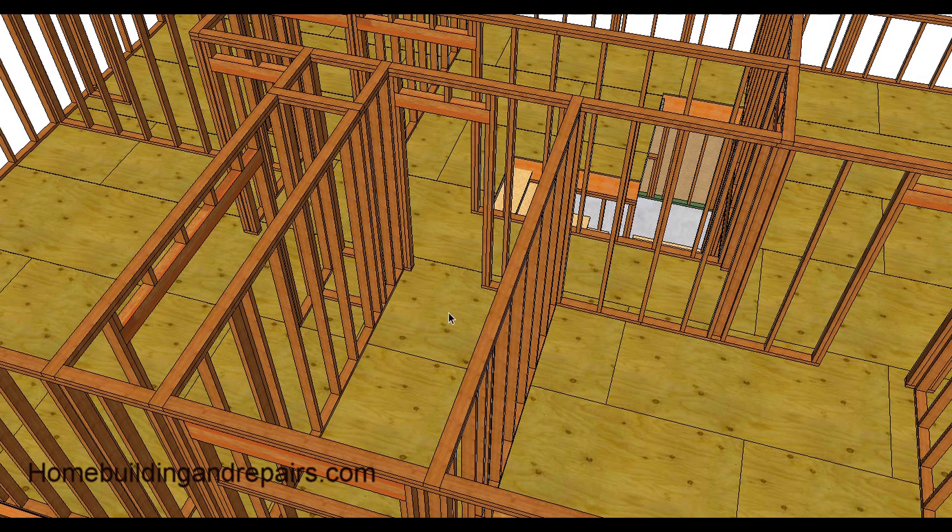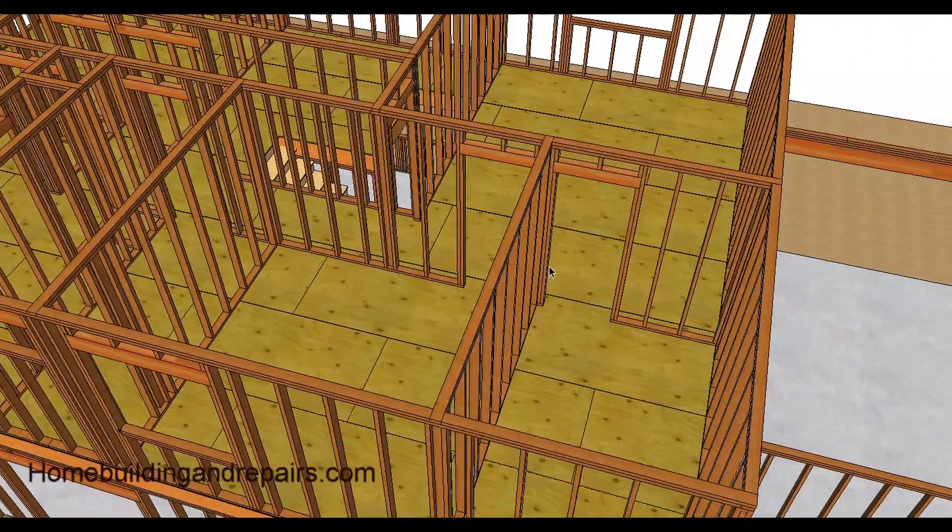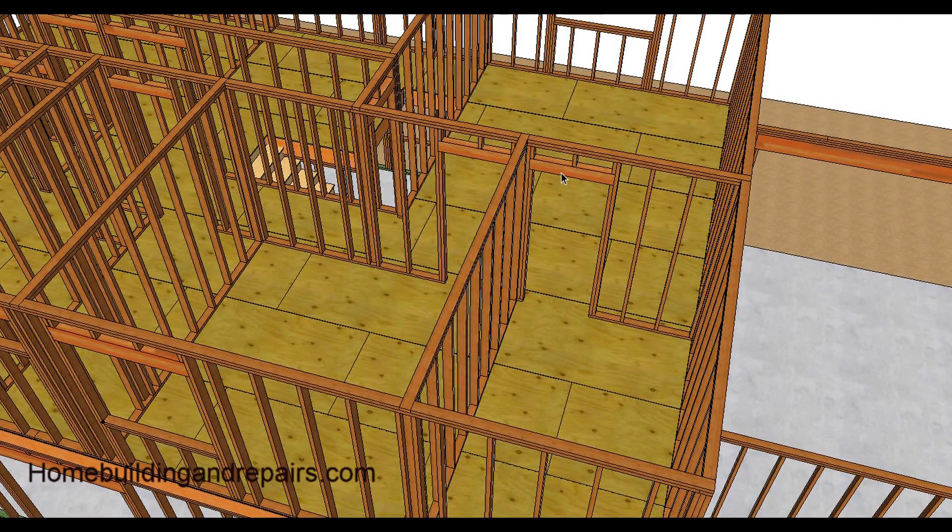For the bathroom, the door is going to open up this way. Two studs is usually enough distance — that gives you one trimmer and one king stud, which gives you a nice distance for the door to open. On the other side it can be however long the wall is. Similarly, for the closet, two studs with the door opening up against the wall.